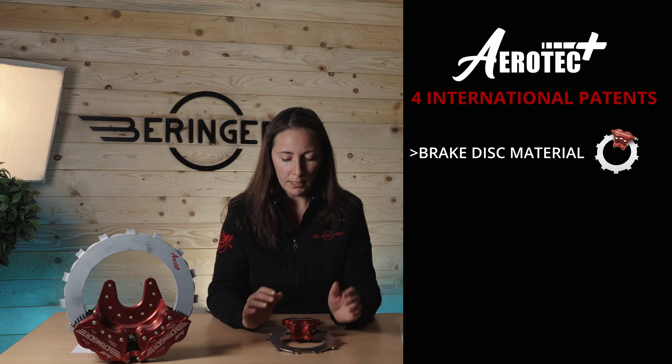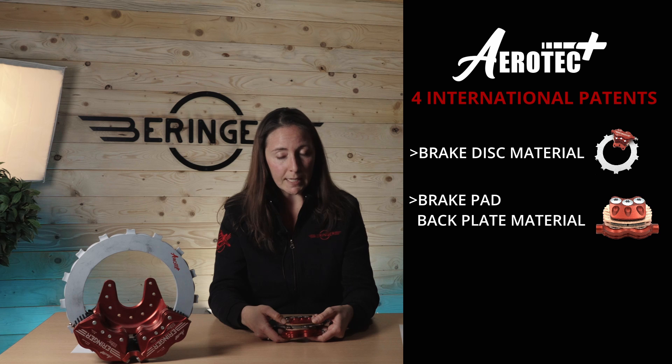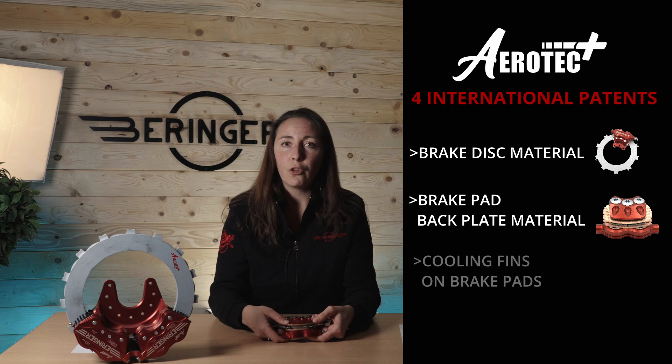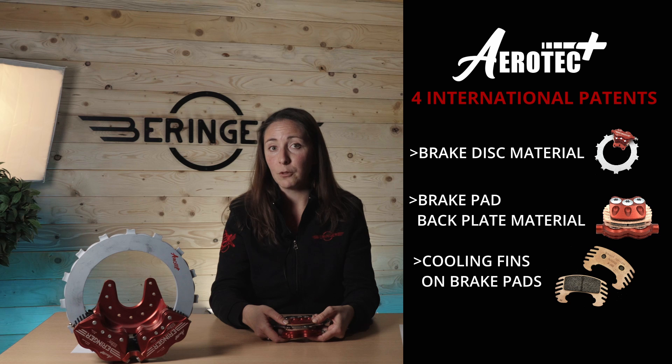The Aerotech Plus technology gathers four international patents that we have applied for two years ago. The four patents are: a new brake disc material to be able to withstand higher temperatures, a new brake pad backplate material for the same reason, and cooling fins on the brake pad backplate to be able to withstand higher temperatures as well.